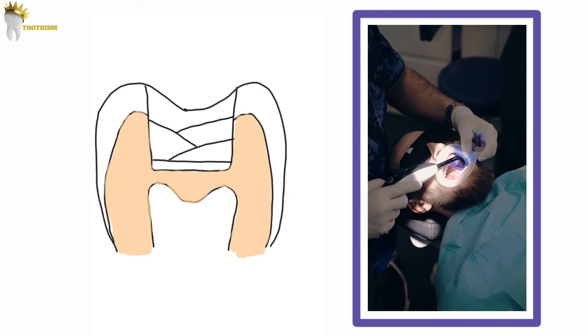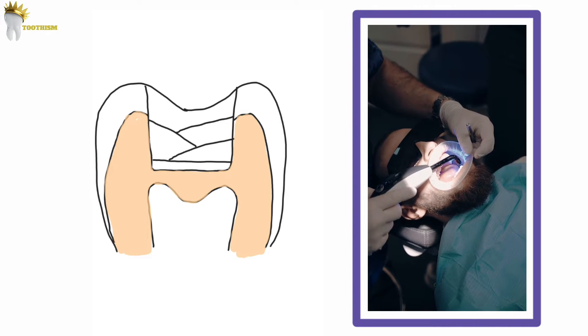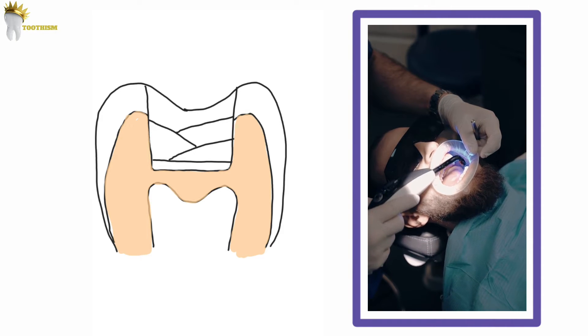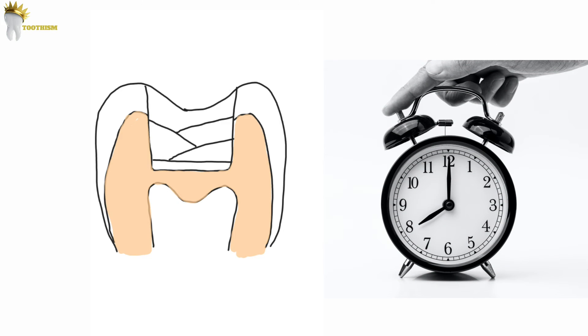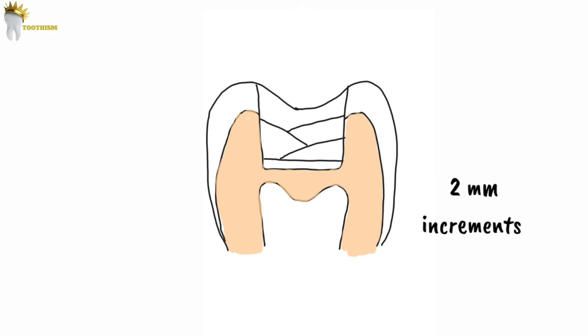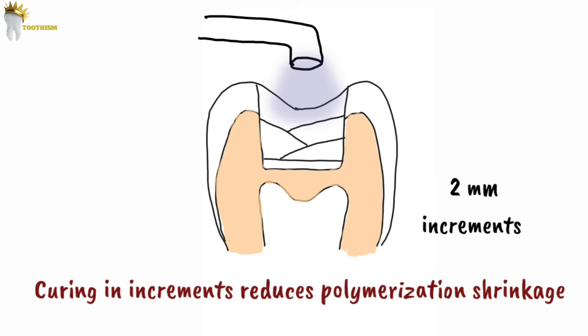Imagine you're in your clinic doing a composite restoration. The cavity is large, and you're placing the fifth 2mm increment and now curing it. This traditional technique of composite placement is obviously time consuming. We have to place the composite in layers of 2mm and each layer has to be cured before placing the next one. This is done because the curing light cannot penetrate beyond that, and also curing in increments reduces the overall polymerization shrinkage.